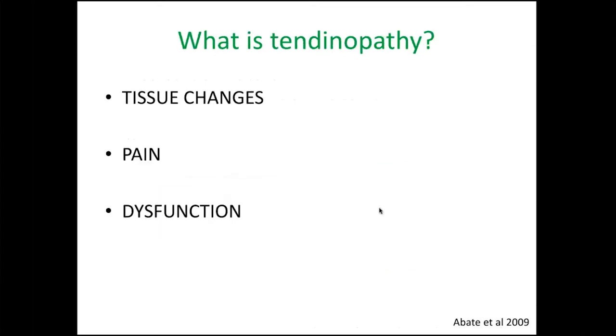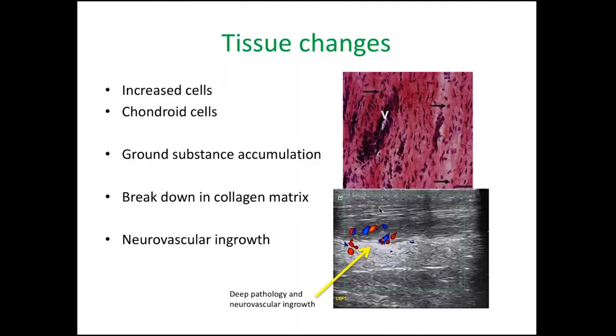So what is tendinopathy? We're going to go through some tissue changes, talk about pain theories, and a little bit about function. What do we know about pathology in tendons? One of the key things is you get lots of cells — tendinopathy is a very metabolically active and cellular type of disease. You also get a change in cells with more cartilage-type cells, and an increased amount of ground substance — basically proteins that bind water under high pressure, much like you find in cartilage. That causes the thickening of tendons, and it's nothing to do with inflammation.